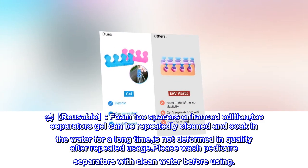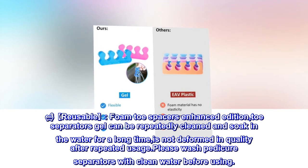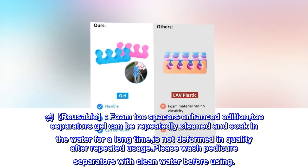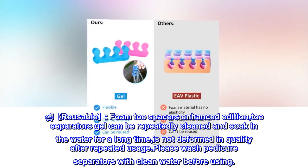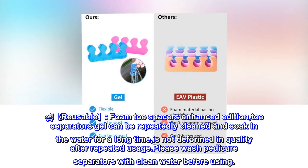These reusable foam toe spacers are an enhanced edition. The gel toe separators can be repeatedly cleaned and soaked in water for a long time without deforming in quality after repeated usage. Please wash the pedicure separators with clean water before using.